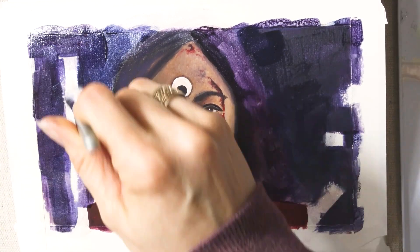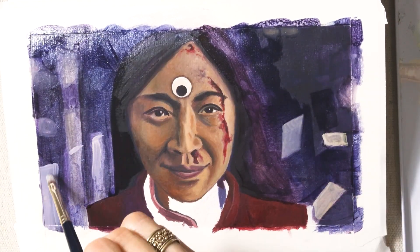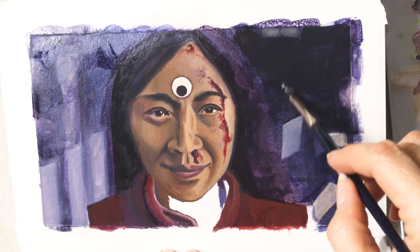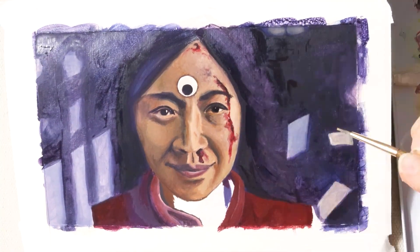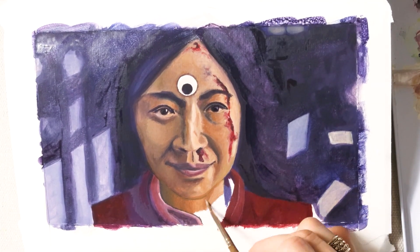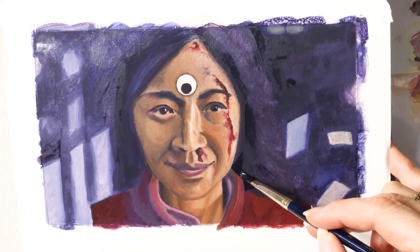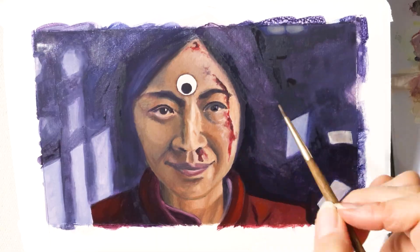When gouache dries, it tends to look a little bit lighter because of its matte finish. I don't use any black in my palette, so in order to get this background really dark, I had to mix a bunch of the dark colors to try to get a good dark. It kept coming out really purple because the alizarin crimson and ultramarine blue were the strongest colors. In order to counter that, I used some of the raw umber and a little bit of cerulean blue.